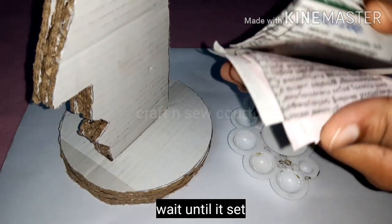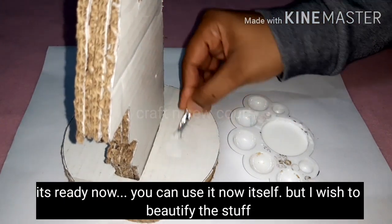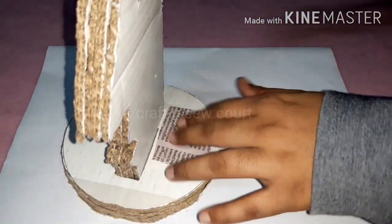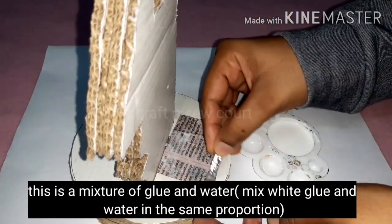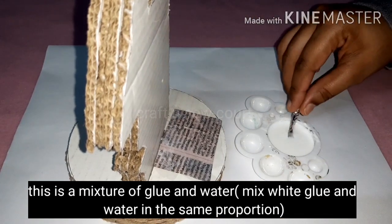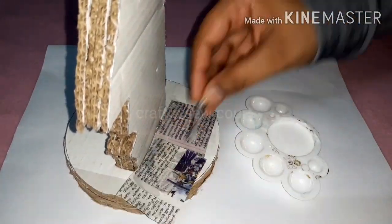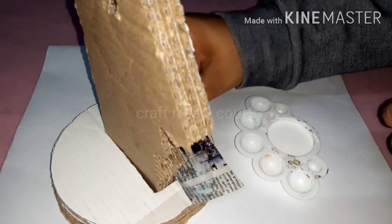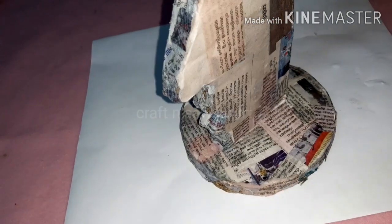I will use white glue — I will mix the two together and add a little water. Then I will put a piece of newspaper on it and set it.